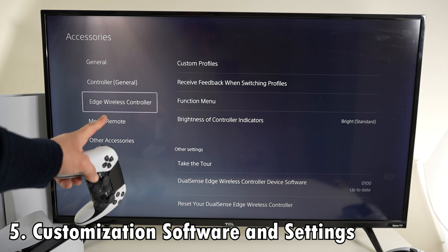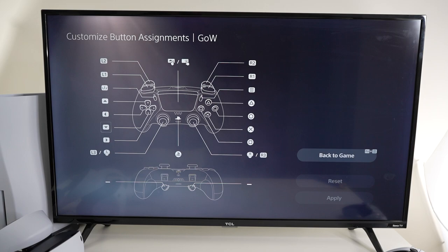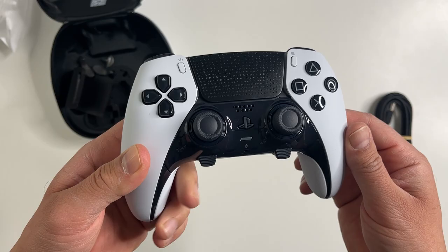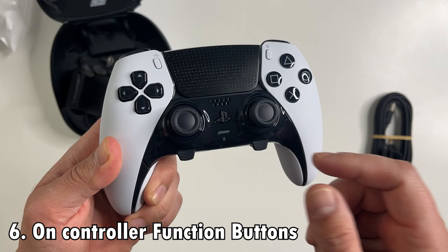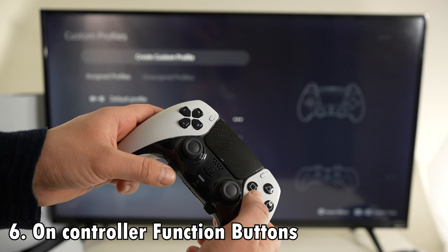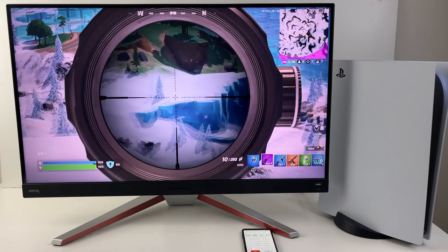Difference number five is about the new menu option in settings where you can do all kinds of customizations to the controller from a software standpoint. You can remap all the button layouts, adjust the triggers and stick sensitivity and vibration intensity. Each setup can be saved to different personalized profiles. That takes us to difference number six: physical buttons that go along with the personalized control profiles. These function buttons can quickly swap between your preset control profiles and can also adjust game volume and chat balance on your gaming headset.